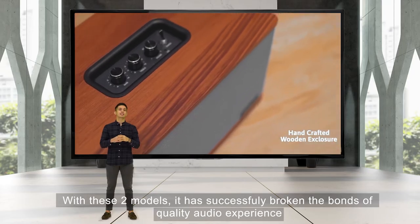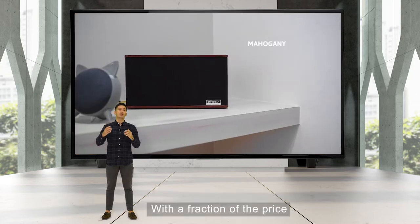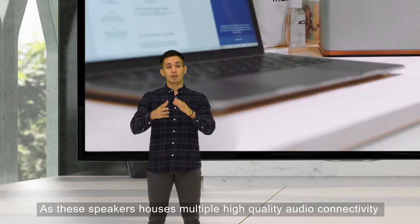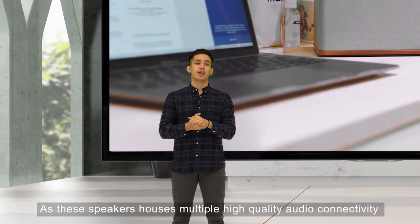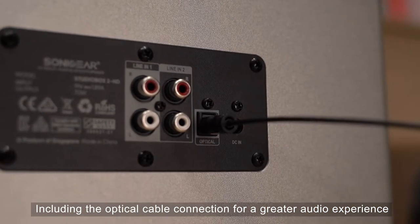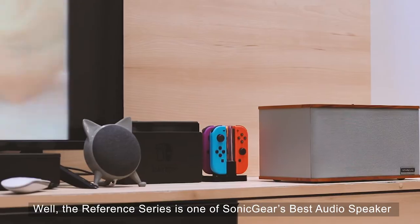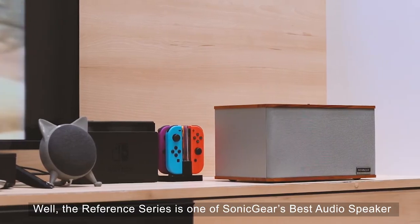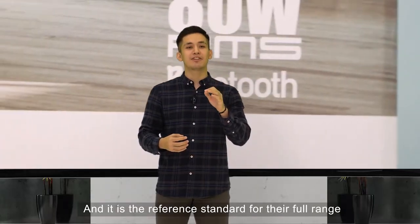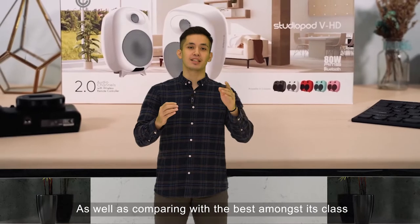Which is the Studio Box 2 HD and the StudioPod 3 HD. With these 2 models, it has successfully broken the bonds of quality audio experience at a fraction of the price, as these speakers house multiple high-quality audio connectivity including optical cable connection for a greater audio experience. The reference series is one of Sonic Gear's best audio speakers and the reference standard for their full range.